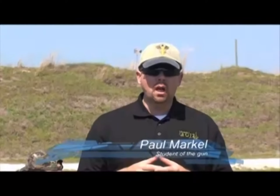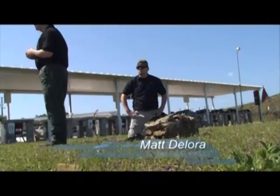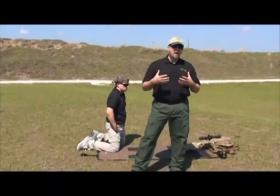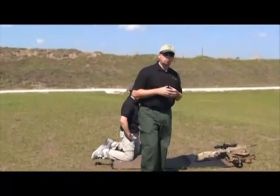Hello and welcome to the Precision Project. Today we're at the Manatee Gun Club outside of beautiful Manatee City, Florida, and with me is Matt Delora from Tactical Rifles. During today's segment we're going to talk about natural point of aim and the importance of establishing a natural point of aim.